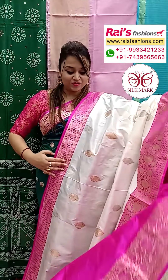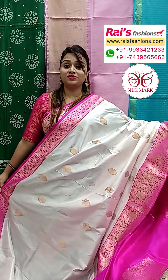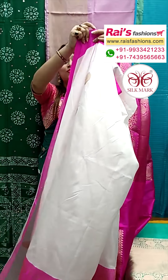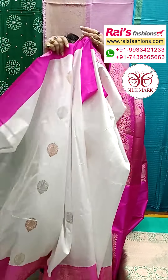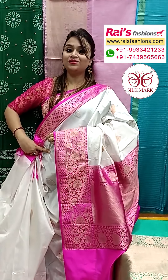Pure Katan Banarasi, and this one has a running blouse piece, contrast color with border design. All over pure white base, traditional Katan Banarasi, rich quality Katan silk with silk mark. All over the sari, gold and silver zari weaving buta work — very nice, bright looks, soft material, body-fitted material. Obviously pure rich quality silk with silk mark.